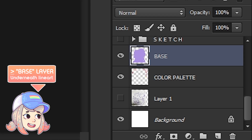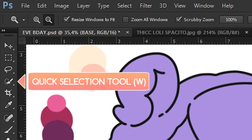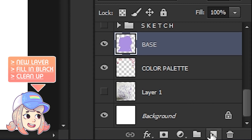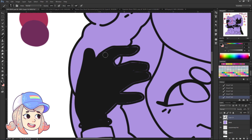I colored it purple underneath the lineart layers so that I don't miss a spot when coloring. I use the quick selection tool to select the parts that I want to color, then create a new layer above the purple base layer and fill it using black. This way, it's easy to see the missing spots when you're coloring.